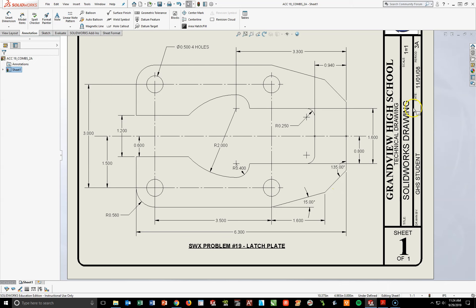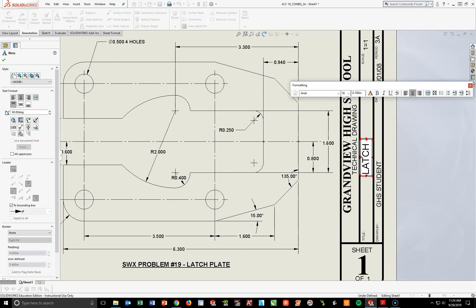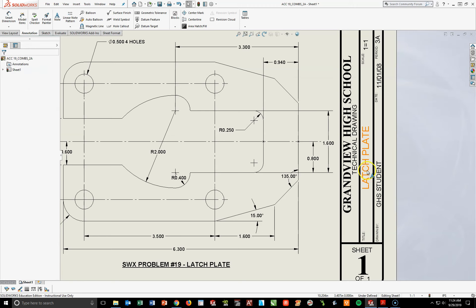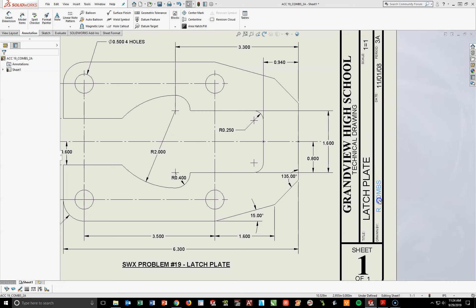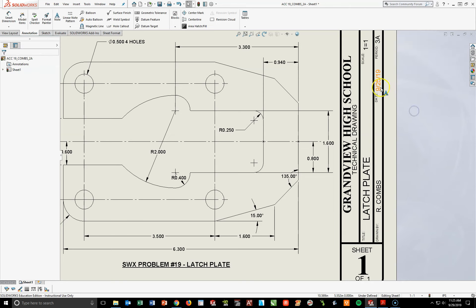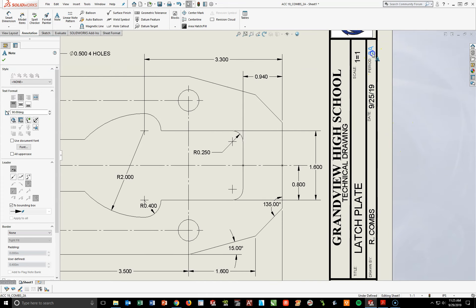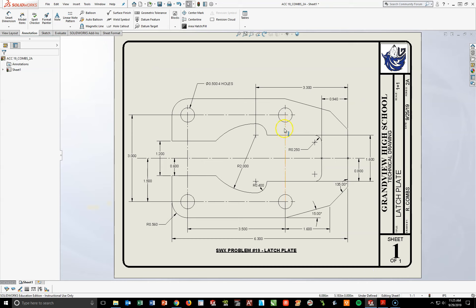We're almost done. The last thing I need to do here to finish is to change up my title block. Where it says the SOLIDWORKS drawing, we're going to double-click there and type in: Latch Plate. Check outside of it, left-click, grab and adjust as necessary. GHS Student — double-click on that — first initial of your first name, last name. Check outside and adjust. Today's date — double-click, enter 9/25/19. Scale remains one to one. Put your period in there and adjust as necessary. Hit my F key to double-check — everything's there and it looks good.